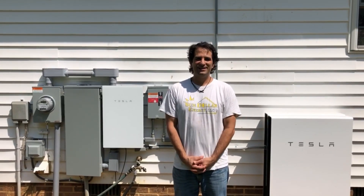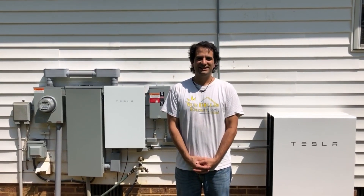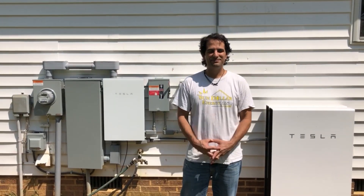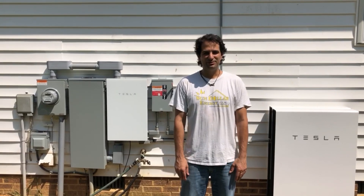Hey folks, Dan Lozama with Sundollar Energy and this is our newest battery installation — the Tesla Powerwall. Everybody's interested in Tesla these days, there's a lot of heat behind the name. I'm sure you're very interested in seeing how it works, so I'll tell you a little bit about it.